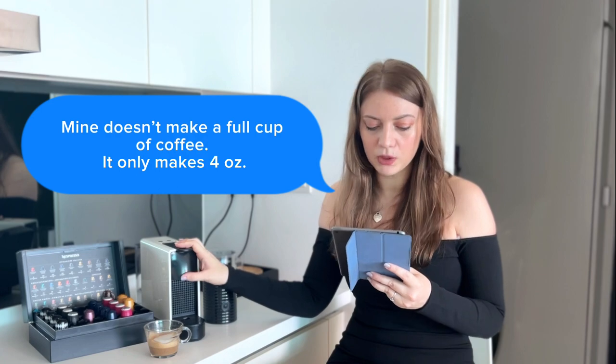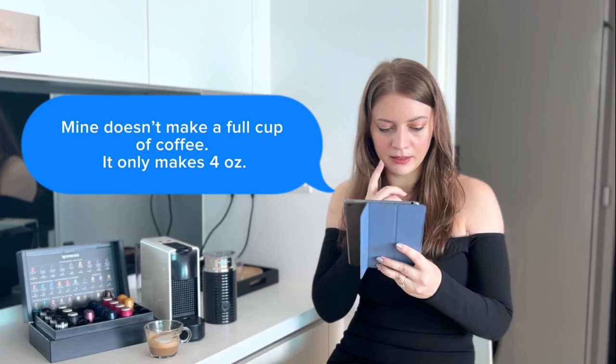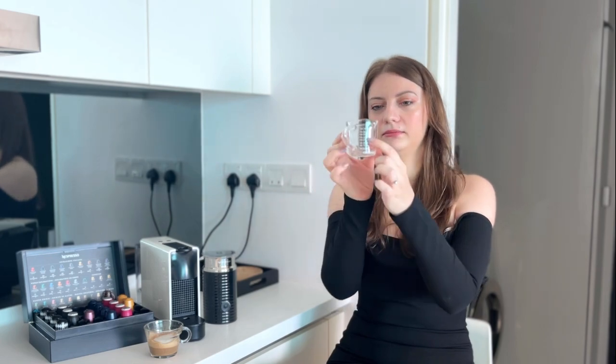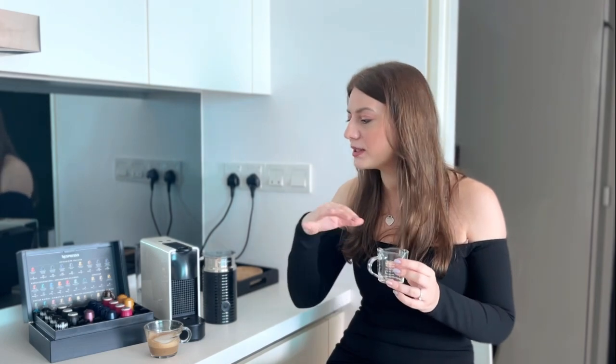Another comment I got: 'Mine doesn't make a full cup of coffee — the tall cup is only four ounces, is that correct?' Yes, it's correct. The Nespresso coffee machine has two buttons: the small one makes about 40 milliliters, and if you press the double button you get about 80 milliliters. You can actually squeeze 80 milliliters from almost every single Nespresso pod and still get a lot of flavor. I've done videos on this — you'd actually be wasting your pod if you only press the small button once.